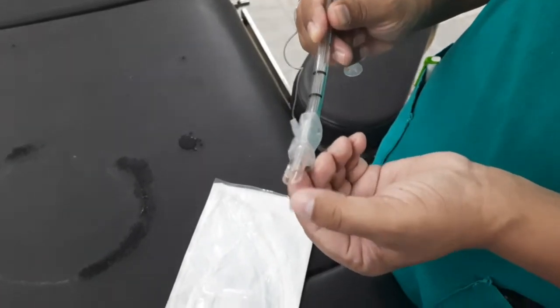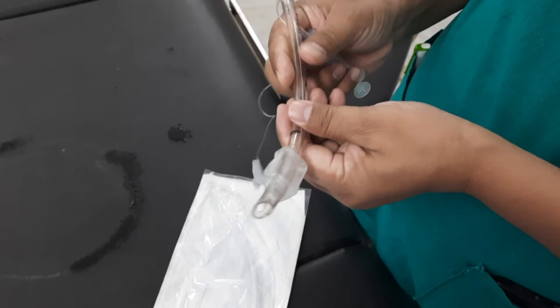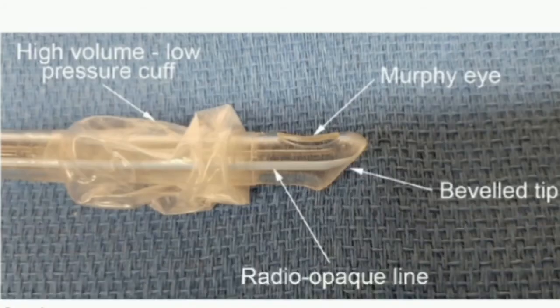Endotracheal tubes typically have a left-facing bevel at the tip. A bevel tip will pass much easier through the vocal cords than a tube with a cross-cut distal opening. The bevel is left-facing rather than right-facing to allow a better view of the ETT tip entering the field of view from right to left and then passing through the vocal cords.